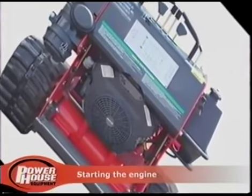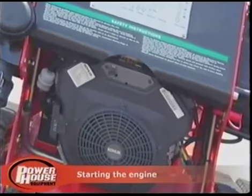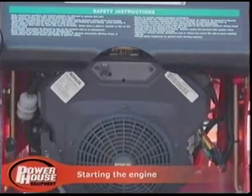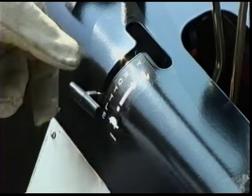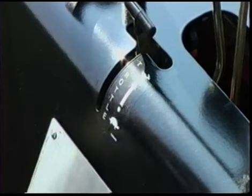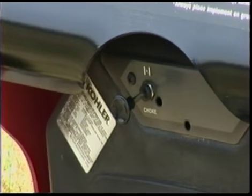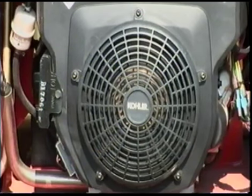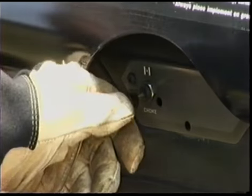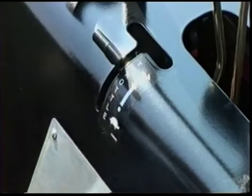The ProTrax is equipped with a durable, easy-to-start Kohler Command Pro 27-horsepower engine. To start, push the throttle lever to a medium to high setting. And if the engine is cold, pull out the choke. Turn the key until the engine starts. Once the engine has started, push in the choke. Then lower the throttle lever down to your desired speed.